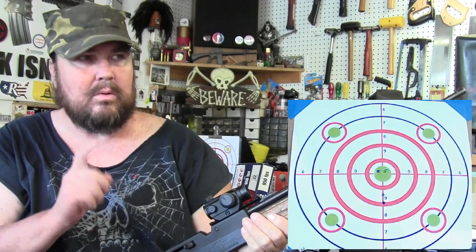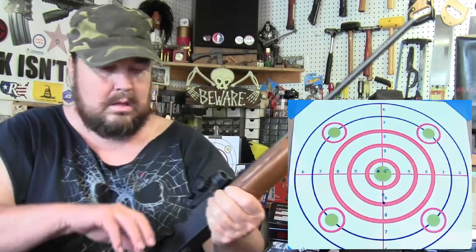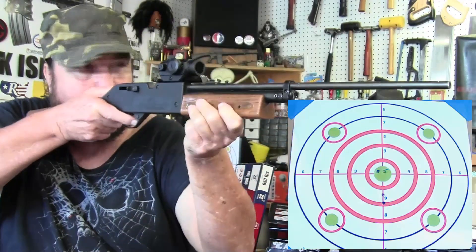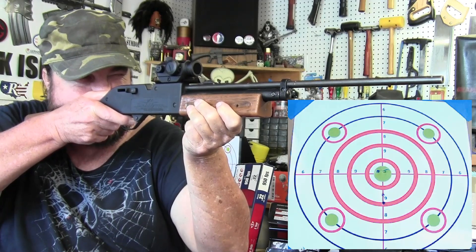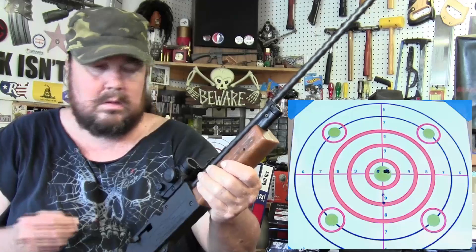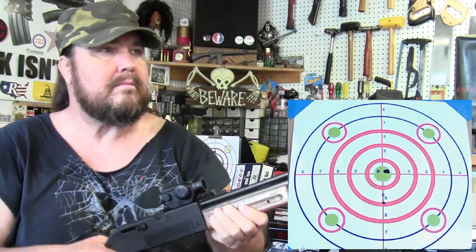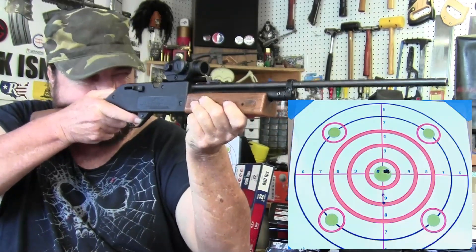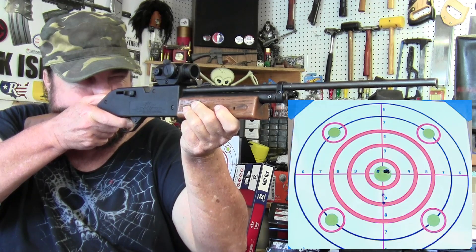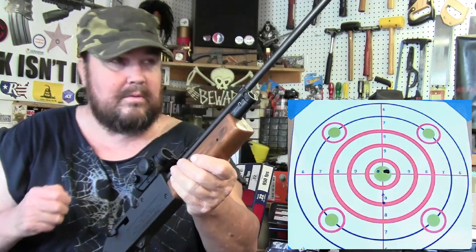That target actually had one shot in the center and I forgot to cover that up before I turned on the camera, but oh well — I'm sure you saw it on the downrange cam. I can see that hole. That first shot I took I didn't see where it went — looks like it's in the same hole.